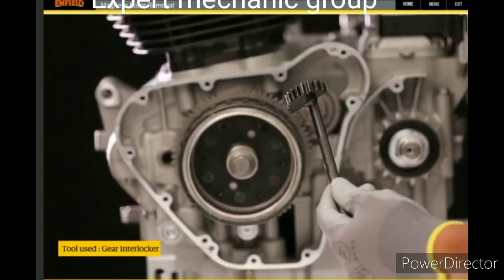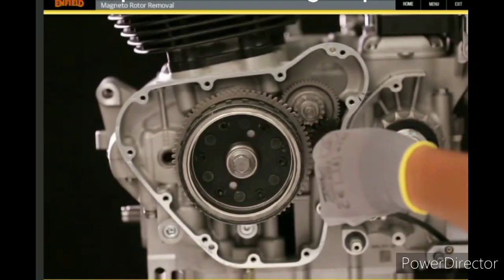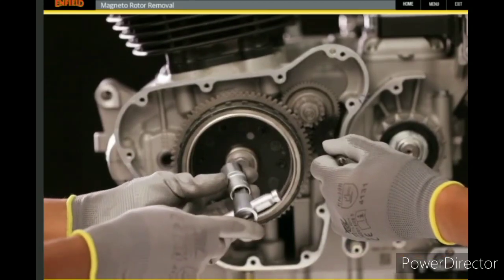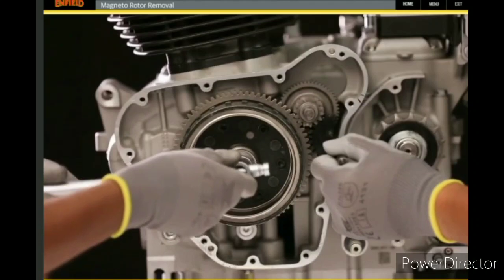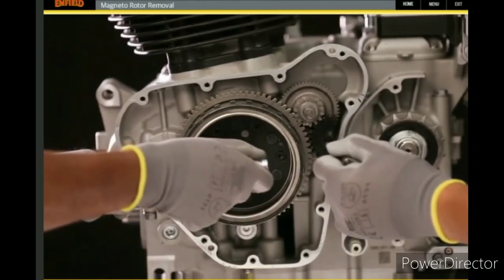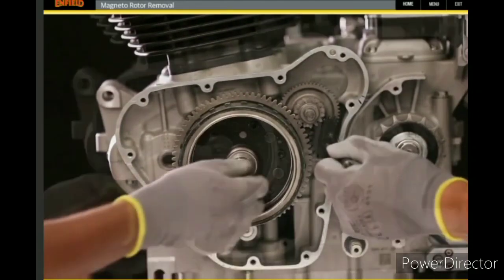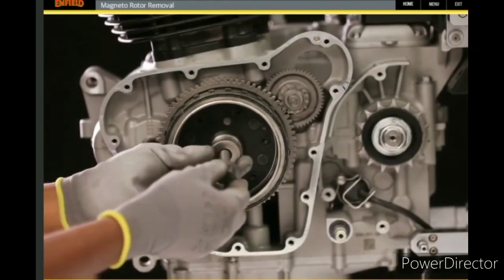Place the tool between the double gear and the magneto rotor gear. Then use a 17 millimeter socket with the tommy bar and rotate in an anti-clockwise direction to loosen and remove the magneto bolt and washer.